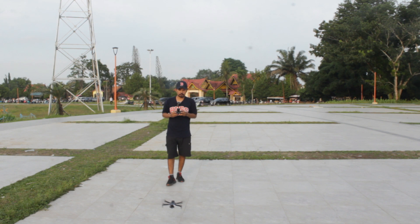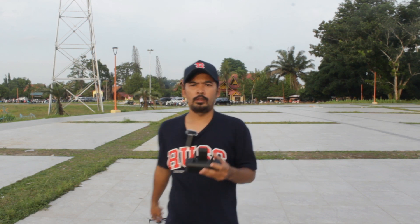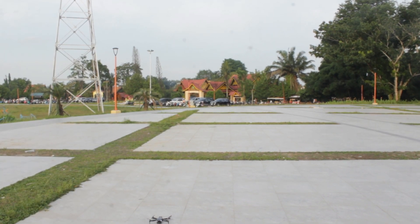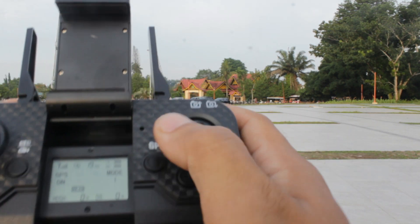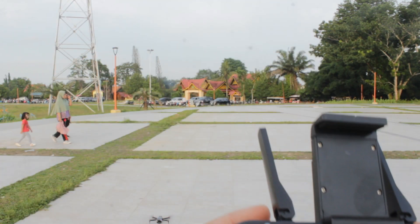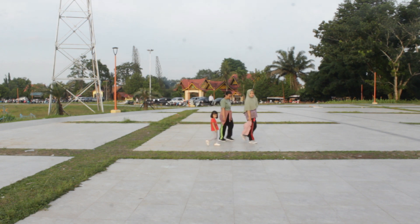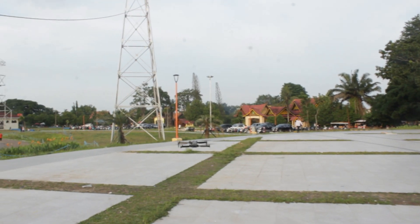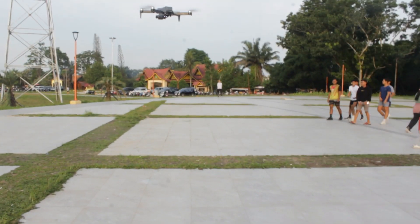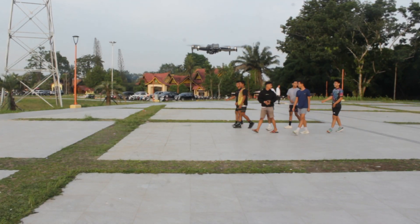Kita aktifkan GPS on. Sekarang kita lihat GPS on, apakah kunci atau tidak. Start, take off — mode GPS on. Kita lihat GPS on pada saat terbang. GPS on sudah ngunci untuk posisi sekarang.